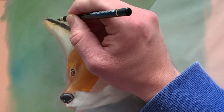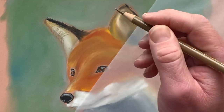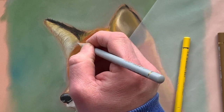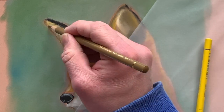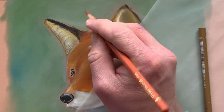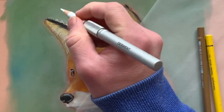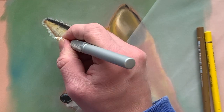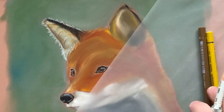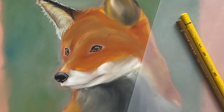Now I'm doing the left ear, starting with a black polychromos, then going back over with some raw umber and adding a bit of Naples yellow, mixing in some white and a bit of Pompeii red as well. It's surprising how many different colours there are in a fox's ears. I'm also adding a white outline to the ears because when an animal is lit from the back it creates almost like a halo effect around the animal — so it's something to watch out for.